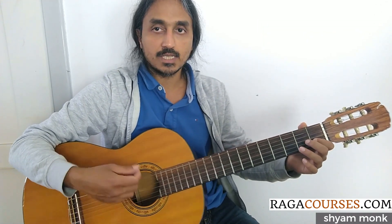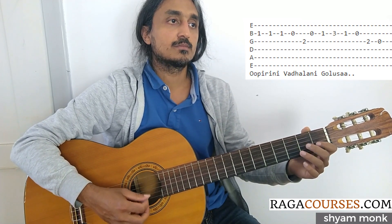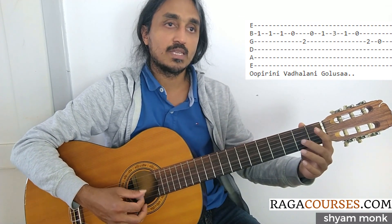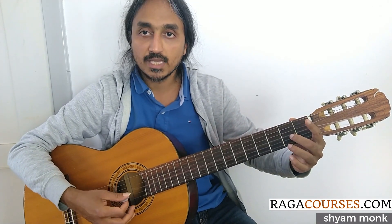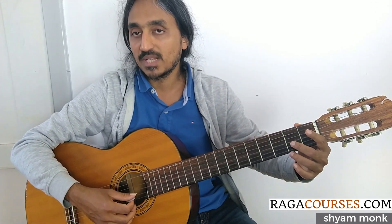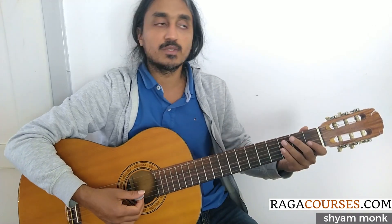Second and third strings, down and up strokes. Here also I'm doing a pull off — hit on the two then just pulling it off to the one. As you can see, I'm resting my plectrum on the second string so that there is no accidental movement.